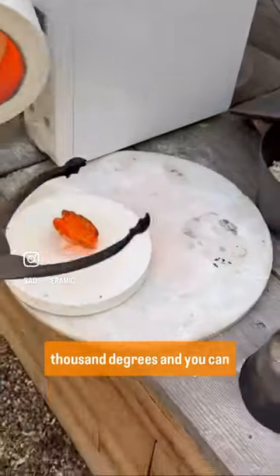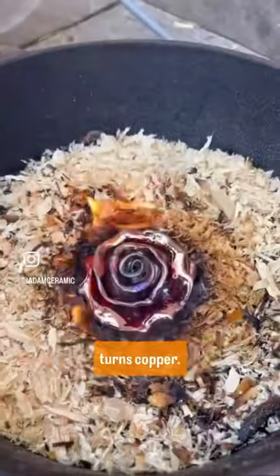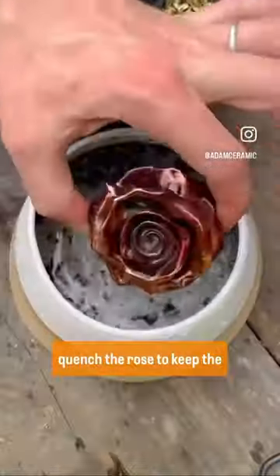When I take it out it's a thousand degrees and you can see it's green, then when the glaze hits the reduction it turns copper. When exposed to the air the rainbows appear, and then I quench the rose to keep the colours.